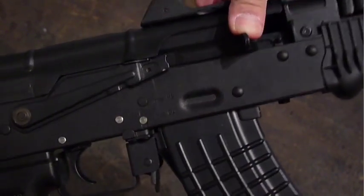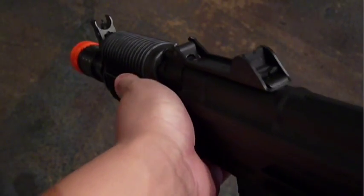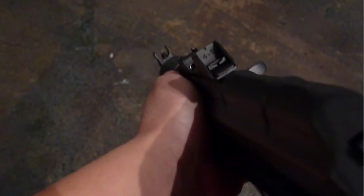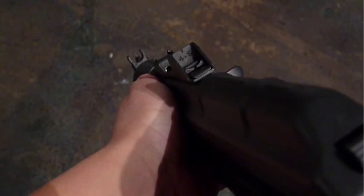The cocking handle pulls back to reveal a Tokyo Marui-style AK hop-up. Unlike standard AK leaf sights, the 74U has flip-up rear sights with selectable 400-meter and CQB profiles.